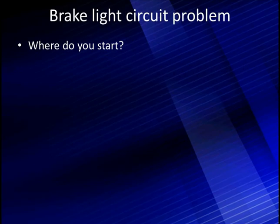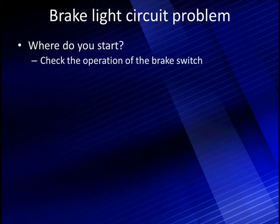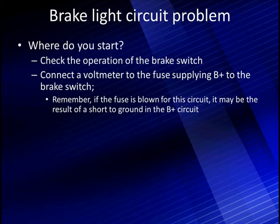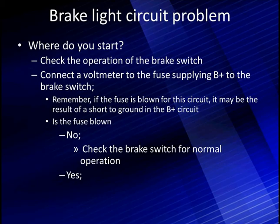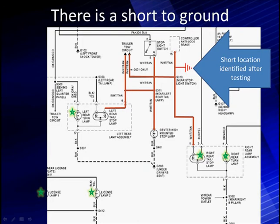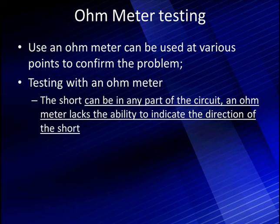Let's talk about the brake lights — where do you start? Check the operation of the brake switch, as we said. We could use it as a dividing point. Connect the voltmeter to the fuse supply, going to B-plus and to the brake switch. Remember, if the fuse is blown, this may be a result of a short to ground in the B-plus circuit. Is the fuse blown? No — then check the brake switch for normal operation; if the fuse is good, it must be the switch. But if the fuse is blown, that's a different problem — check for a short to ground. Our fuse is blown, so there may be a short to ground and we're going to need to start testing there.